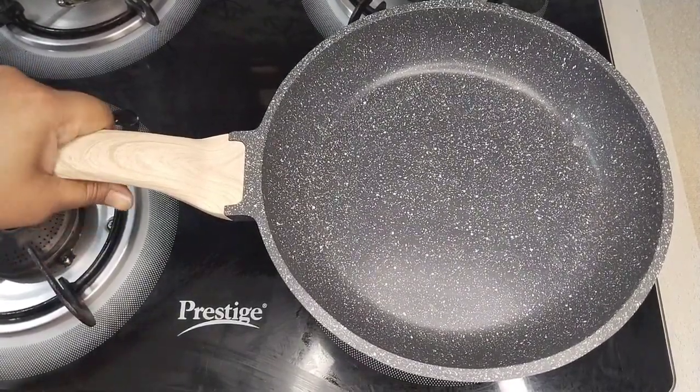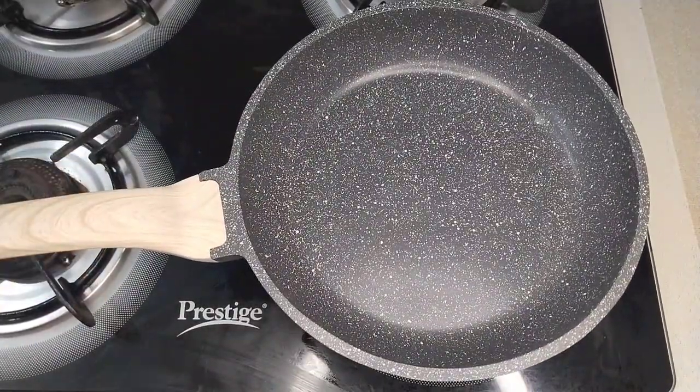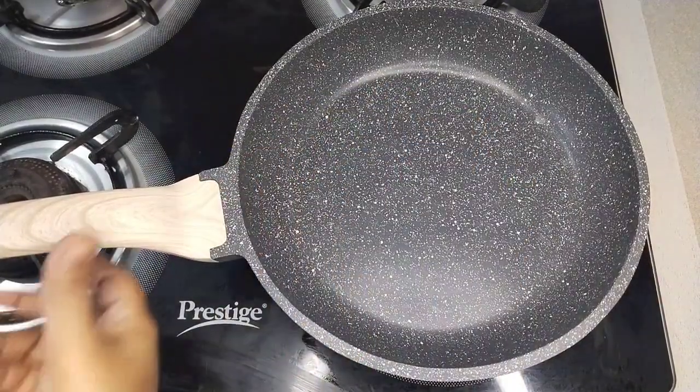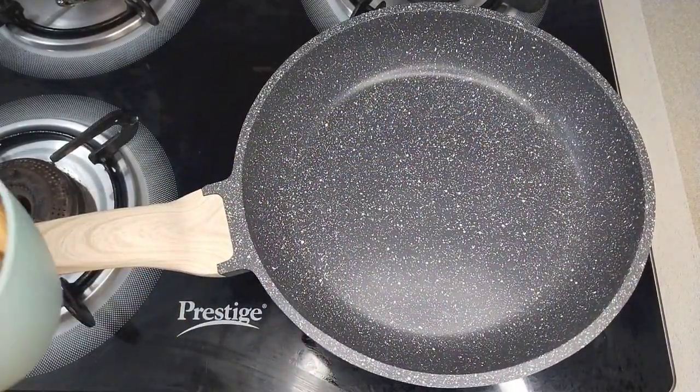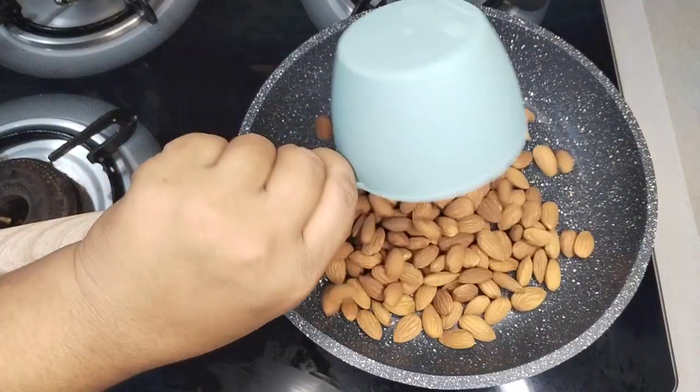First, we are ready to make the powder. After the pan heats, add 1 cup of powder.